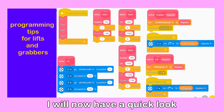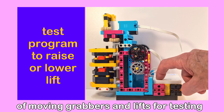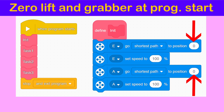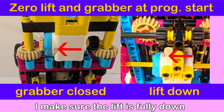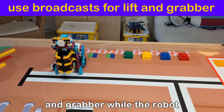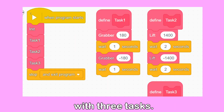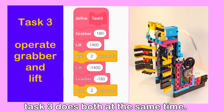That's enough about hardware — I will now have a quick look at some programming tips for lifts and grabbers. It is useful to have a simple method of moving grabbers and lifts for testing or returning to a reference position. I make programs which move a few degrees in each direction when the hub left or right keys are pressed. The number of degrees to move will depend on your grabber and lift. At the start of a program I like to set the lift and grabber motors to position zero. I make sure the lift is fully down and the grabber closed so that I have a well-defined starting position. One way to save time is to operate the lift and grabber while the robot is moving around. To do this you will need to use broadcasts, which are small programs running parallel to the main program. I have made a small program with three tasks: task 1 opens and closes the grabber, task 2 raises and lowers the lift, and task 3 does both at the same time.